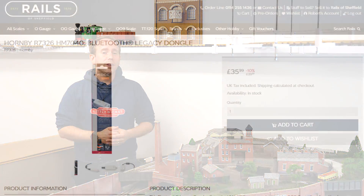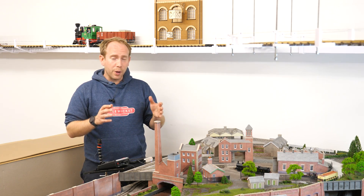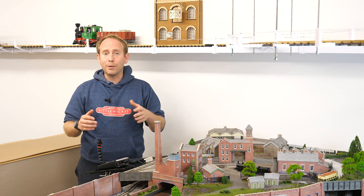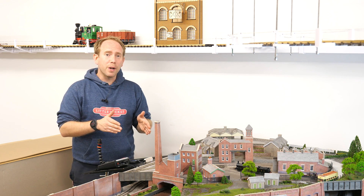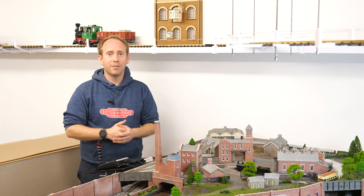How much does it cost? They've got an RRP of £39.99 but they're usually a few quid cheaper at the retailers. Which controllers will this work with? It will definitely work with the Hornby Select and the Hornby Elite, and it may work with other control systems that use the ExpressNet communications protocol, but Hornby aren't making any promises and they've not tested any of those systems with it.